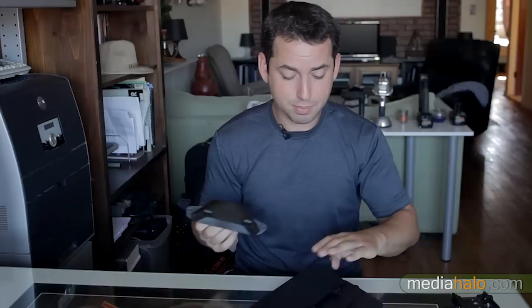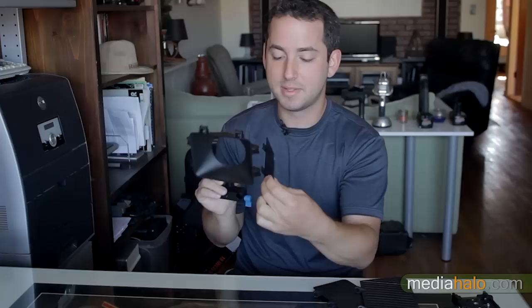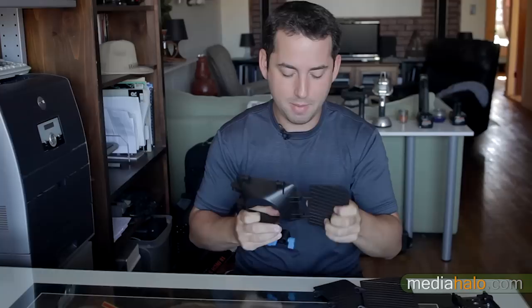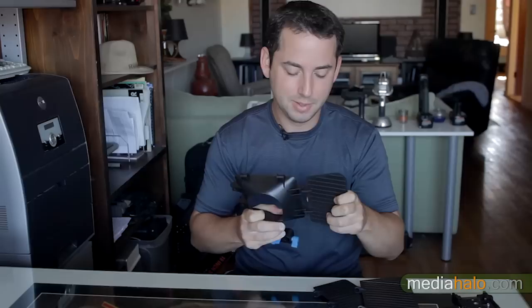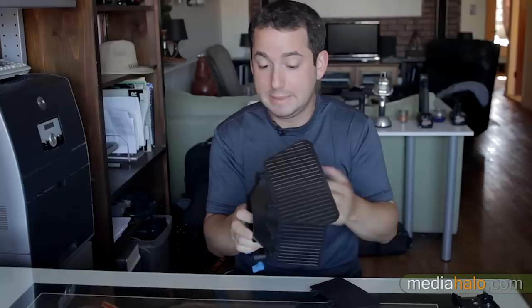My biggest problem with it is I like things to pack down very small. One little note: on their website they show these things mounted with the flat part on top and the tapered part on the bottom. I don't know what they were thinking, but that's just wrong. The proper way is to have the tapered side up so you get a nice upward taper on the upper flag — the French flag as we call it.